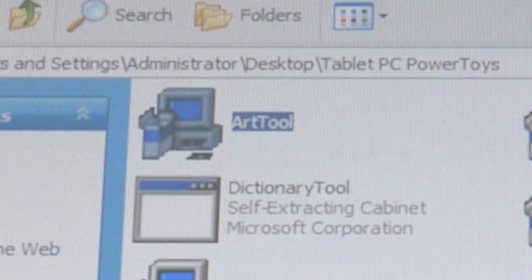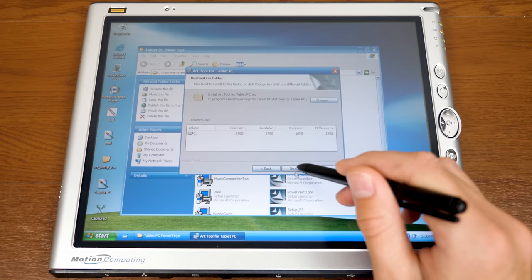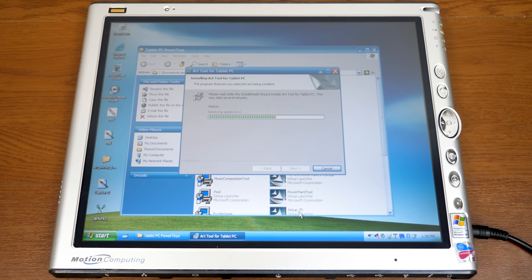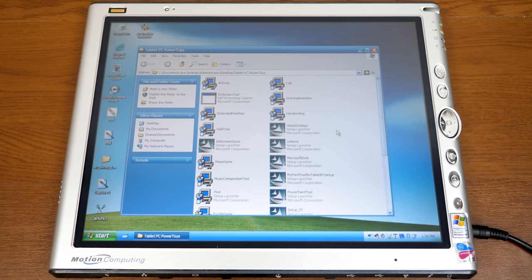Let's go ahead and go down the list. Our first tool is a digital coloring book — that's the best way I can describe it. It's not really a power-user-focused feature, but it's a fun little thing to mess around with. I almost feel like some of these were tools that Microsoft developers were working on but Microsoft just didn't want to include in the final release of XP Tablet PC Edition. I should also note these were released prior to XP Tablet PC Edition 2005, but they still run just fine on version 2005.